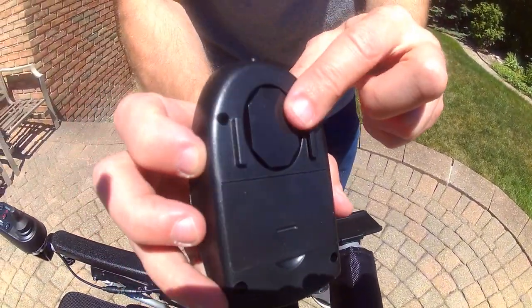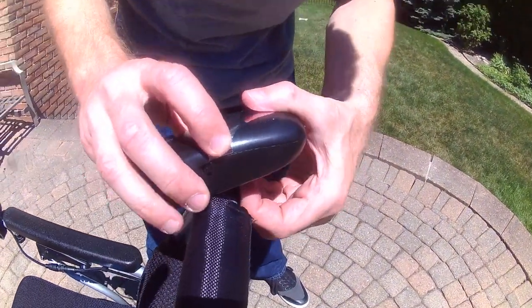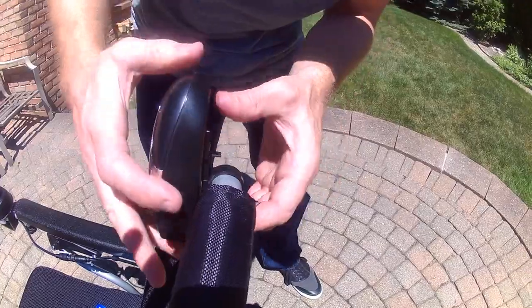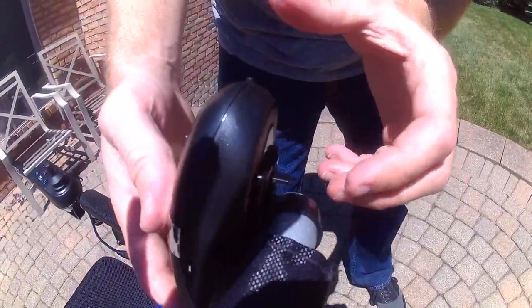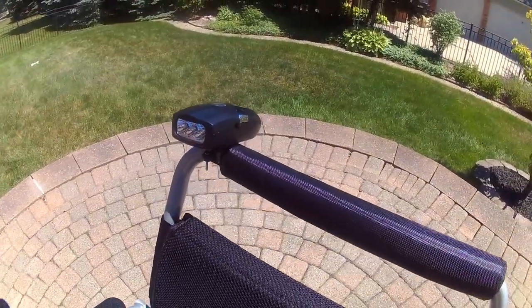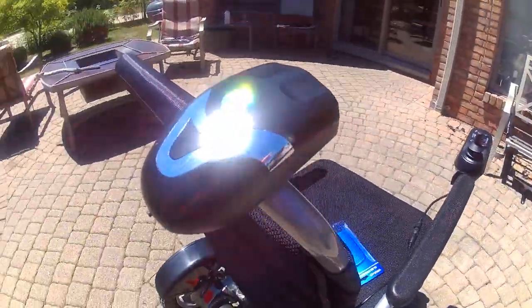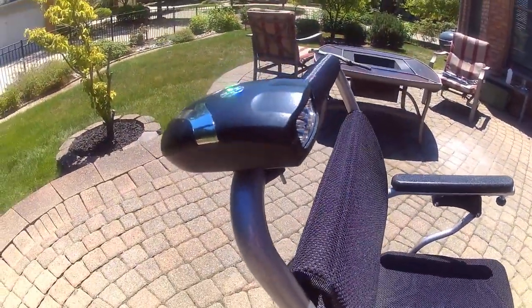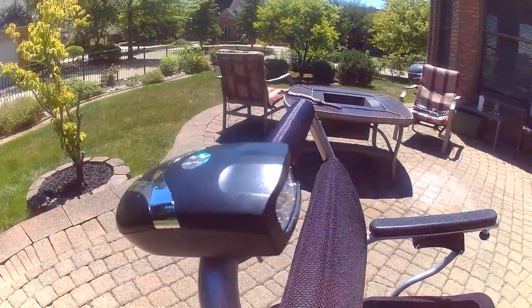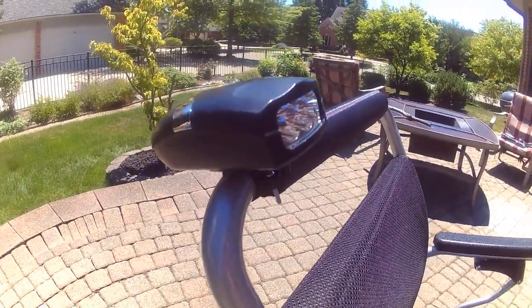There is a ridge on the bottom of the light, and I will simply slide the light on. And there you have it — the light on the back of the Eagle or AHXLS folding power wheelchair. Very simple, very easy.